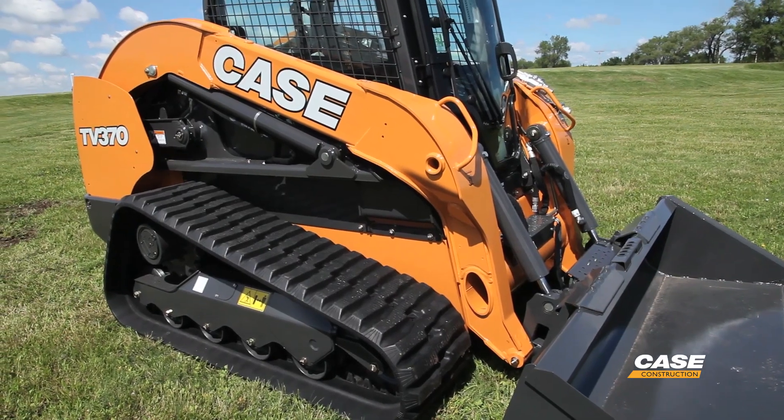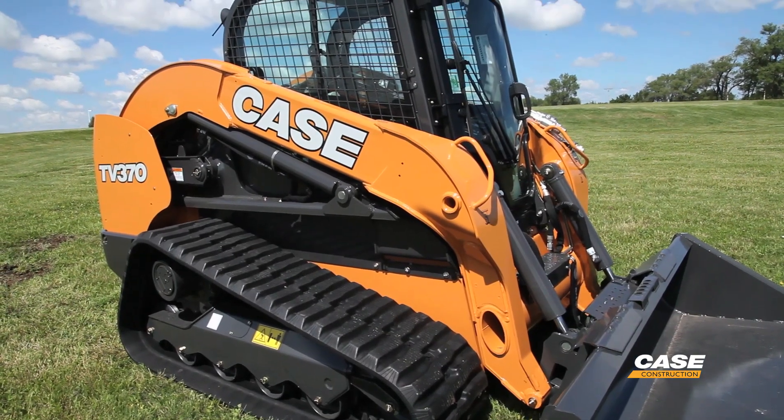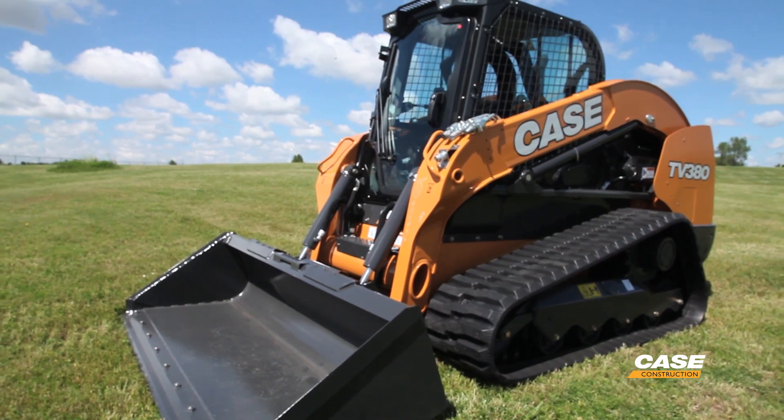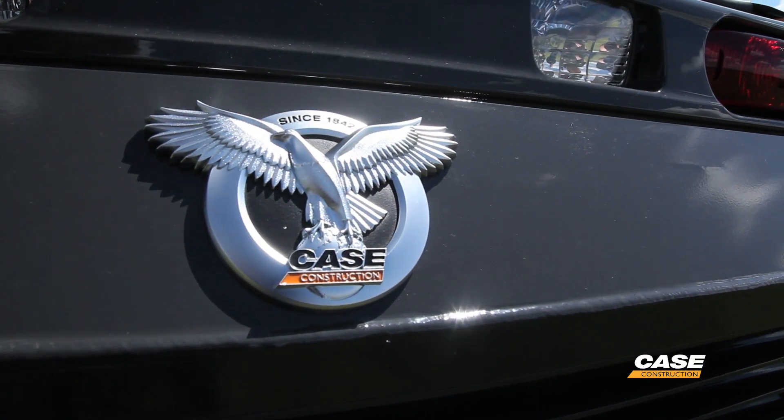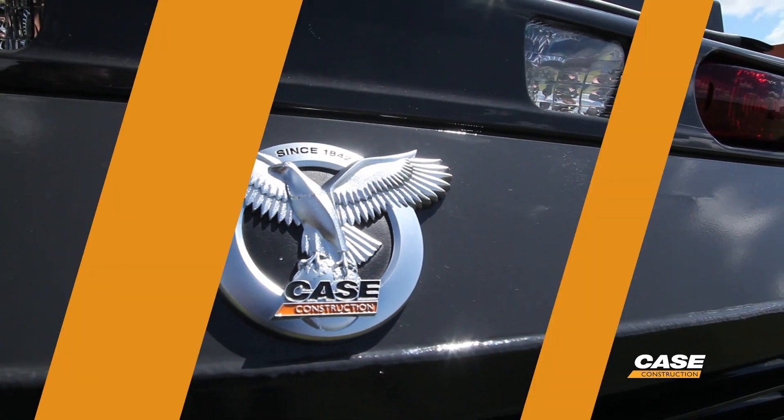Case has given our customers a choice. If you're in the market for a large frame high capacity CTL with a vertical linkage, you've got a TV370 at 74 horsepower, a TV380 at 90 horsepower — the choice is yours. What type of work are you doing? Case is giving you the choice to select the right loader for your application.